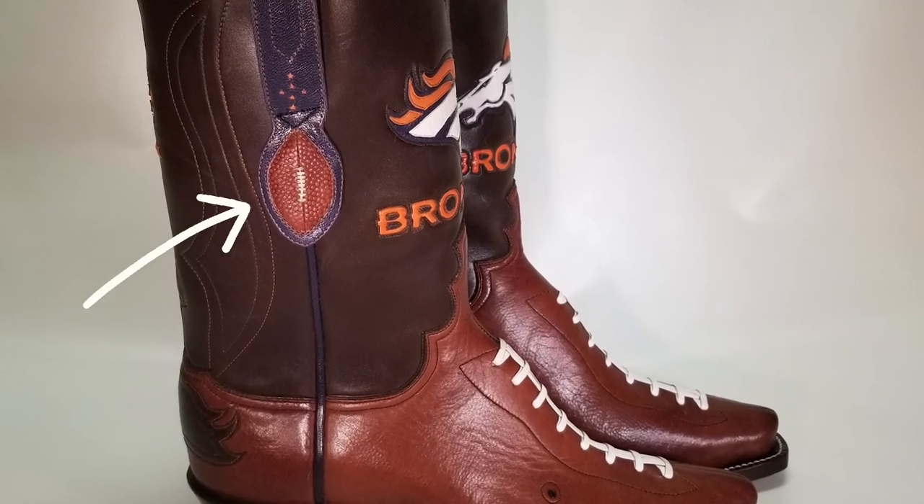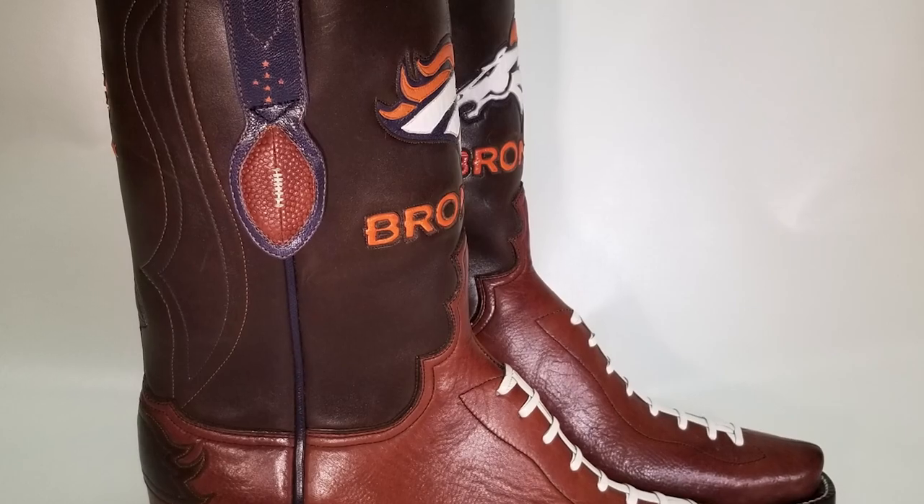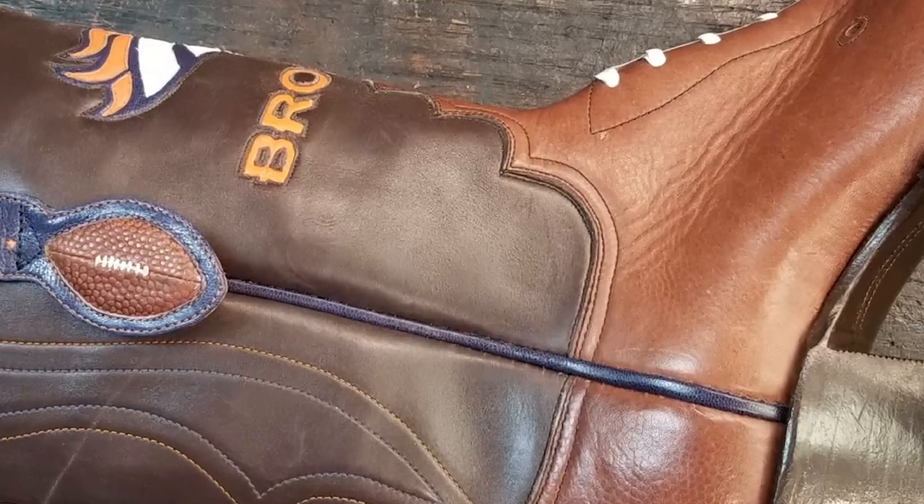Just FYI, this is truly Horween football leather. In the pull tab you can see the grain, but what I learned is that wet lasting Horween football leather takes that pebble out of it. So that wasn't the best of ideas there.